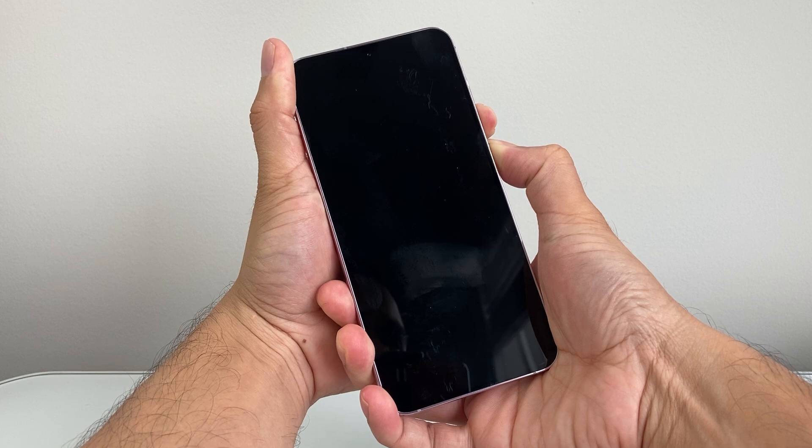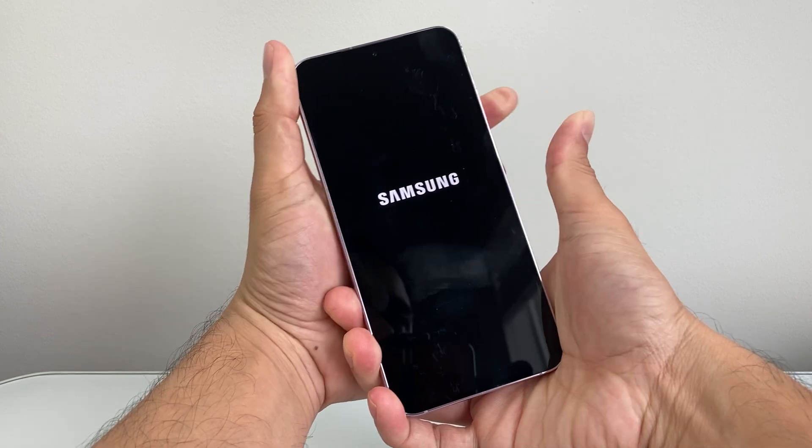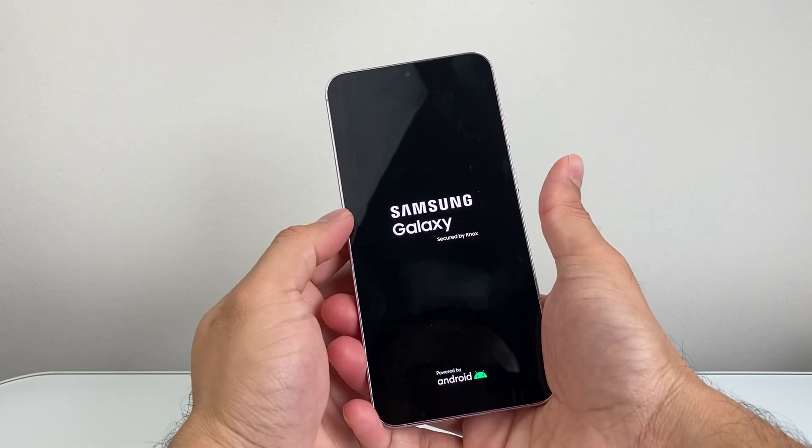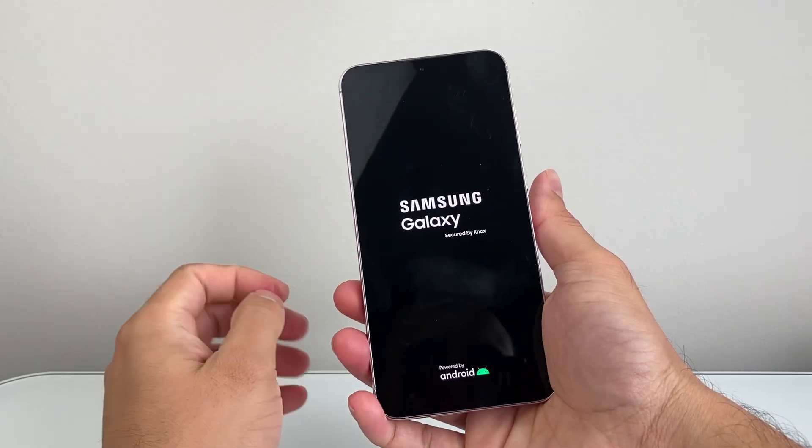As you can see, it went completely black — that's fine, just keep on holding it down. And once you see the logo, you let go. As you can see, this is an Android Samsung phone, so I let go once I saw the screen come up again.